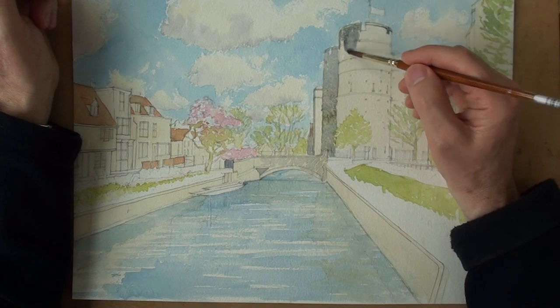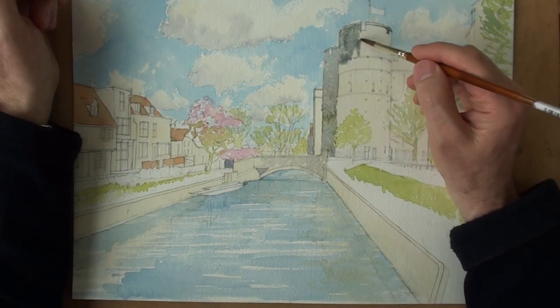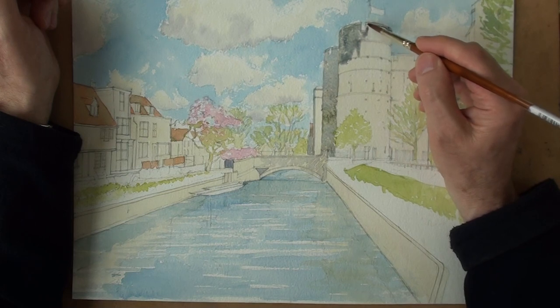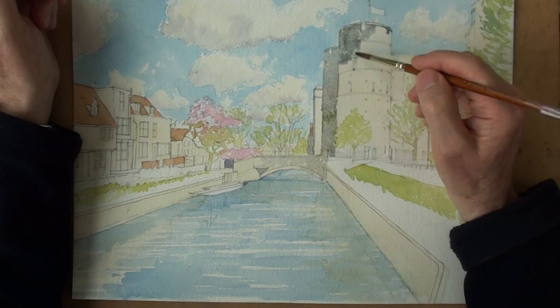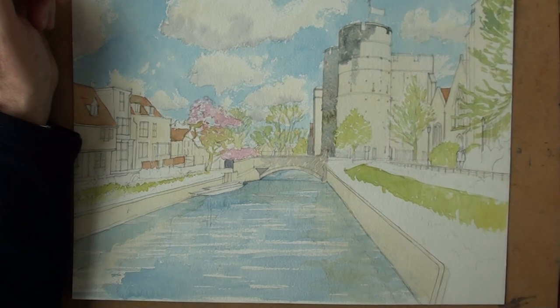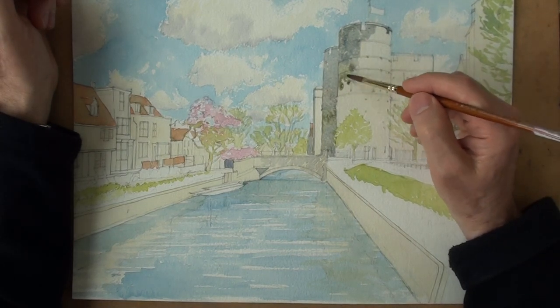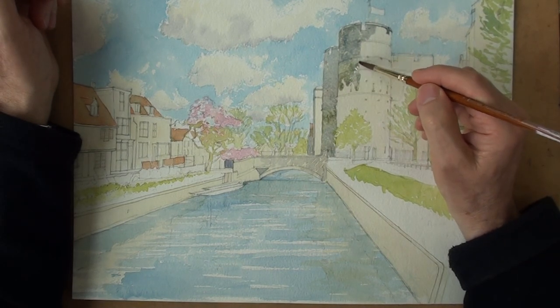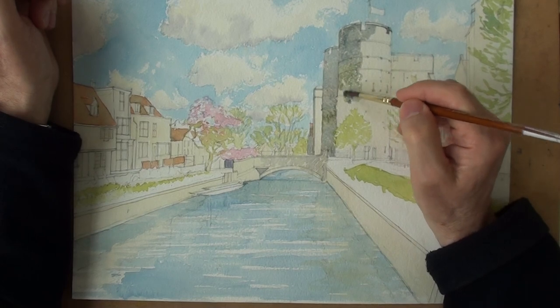So blue-grey dissolved in water. Cast shadow — it's coming across to there. It's a cylinder, obviously. So big part of this is in shadow. Some of it green. A bit of green on that edge. Some of it more dark. Some of it blue-grey.